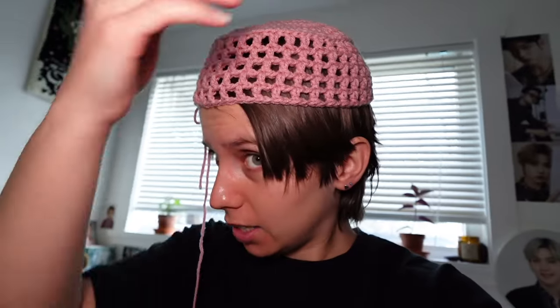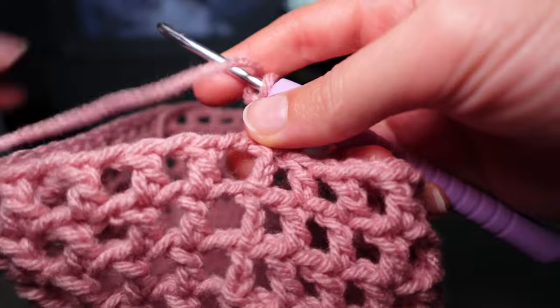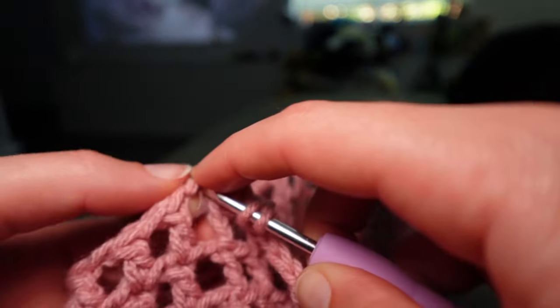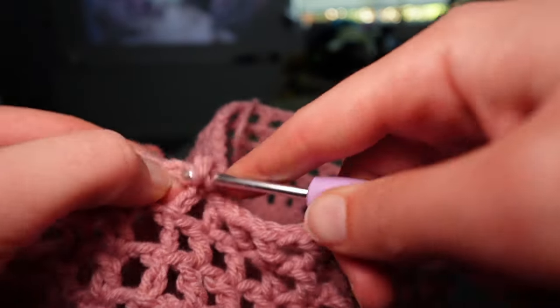We're going to do one row before increasing of just double crochet all the way around. I didn't do the triangle logo that's on the Prada hat because I don't have a logo to put there, and I don't think I have the skills yet. For this regular double crochet row, we're going into every single stitch, chains included — which is annoying but must be done.